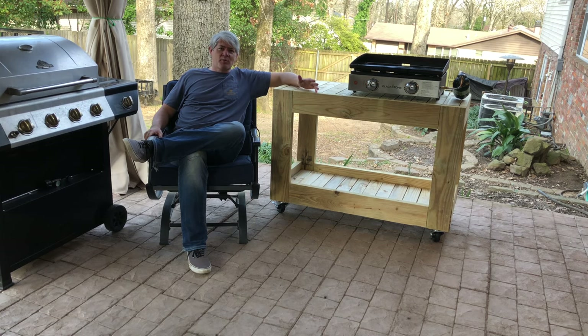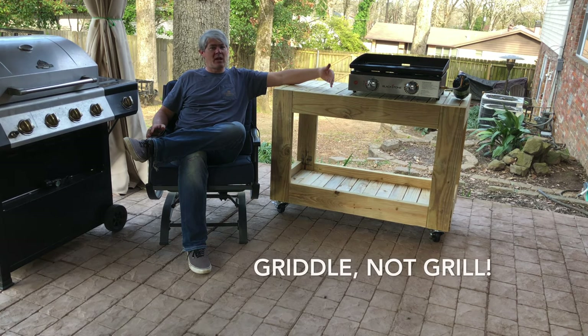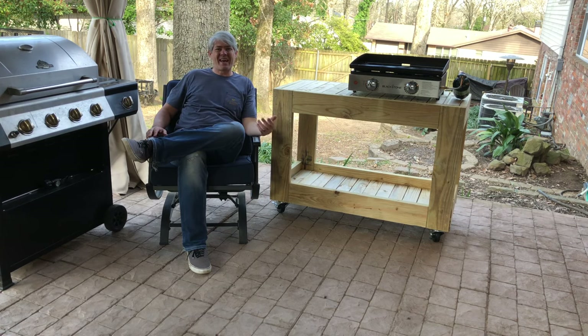Thanks for joining us. Today's project involves building an outdoor table to be used either as prep alongside your main grill or as a stand for your Blackstone grill. It also allows additional prep space as well as storage underneath. We built this unit on casters so that it can be easily moved by one person around the patio. So grab a cold beverage, sit back and we'll show you how we built this cool little cart.